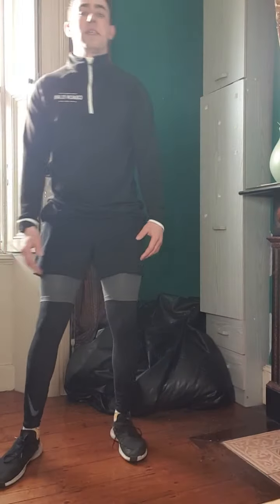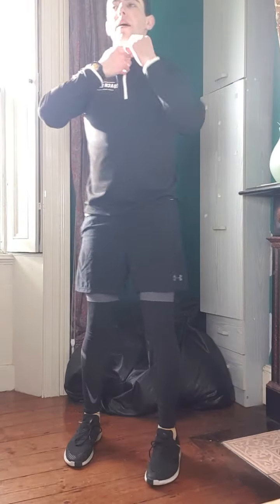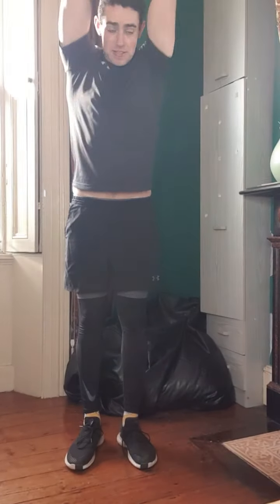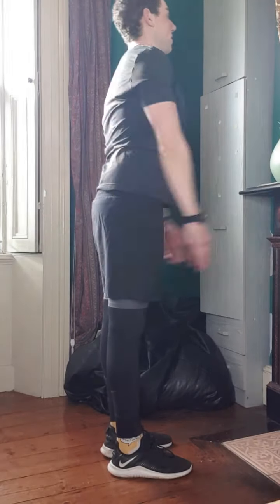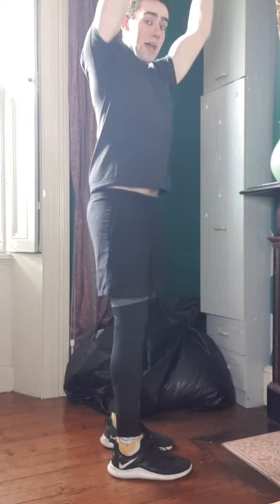And then next we'll do some arm swings. You're going to do 10 of those forward, so just keep going with that. We'll do the 10 arm swings, reaching up as high as you can, and then you're also going to go backwards as well — reaching up high, bring your hands back behind, trying to make a really big circular motion with your arms, bringing your hands above your head as you're doing it.